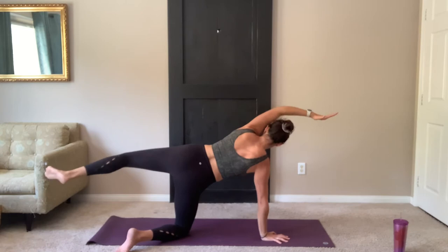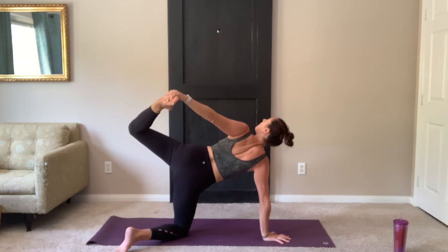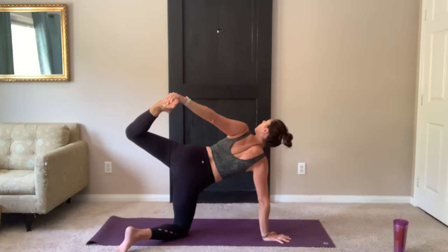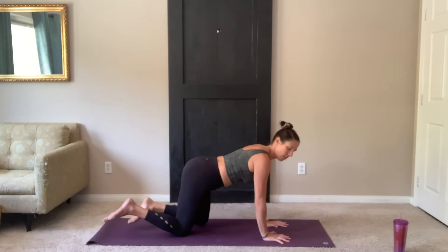Last one. And you can either keep the arm and leg extended or knee bends, reach back, grab hold of that foot. See if you can look up and over the right shoulder towards the ceiling. Take one more breath. On your inhale, release the foot and extend. Exhale, lower.